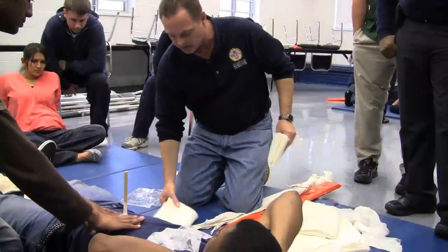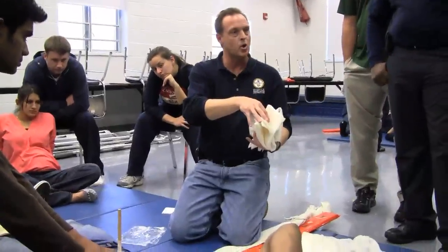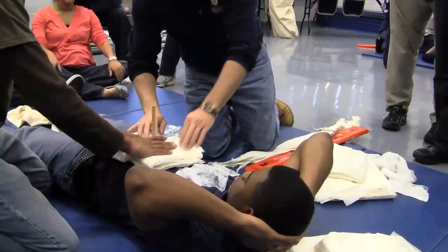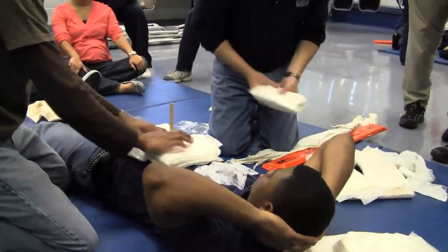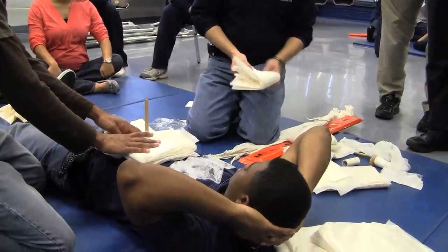Notice which direction I'm laying the trauma pads. You see how one side is closed versus the other side is open. You want the closed sides up against the object. It doesn't matter which direction you lay that first one in, as long as the next course lays the opposite direction.